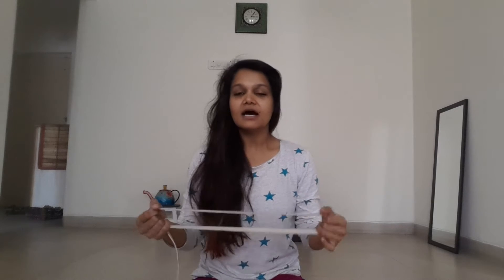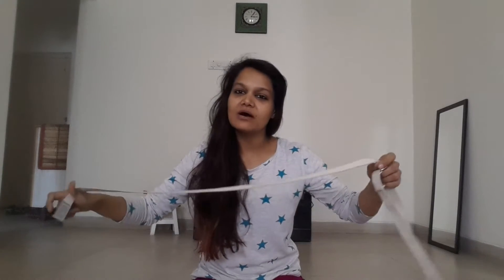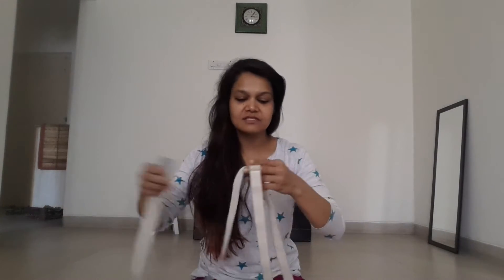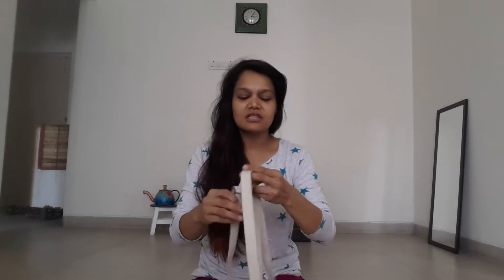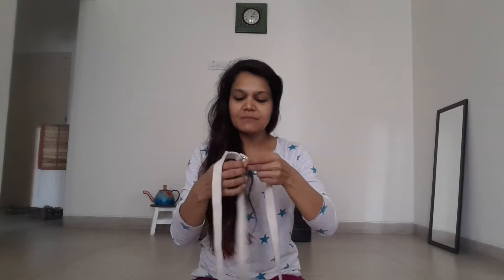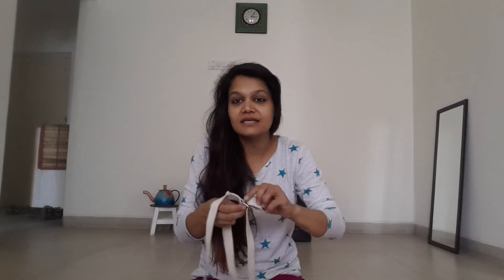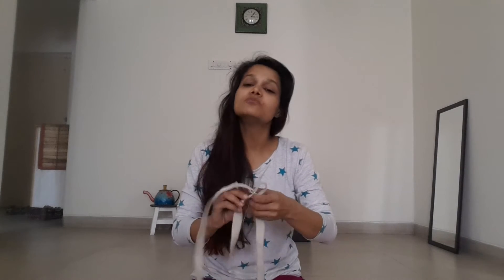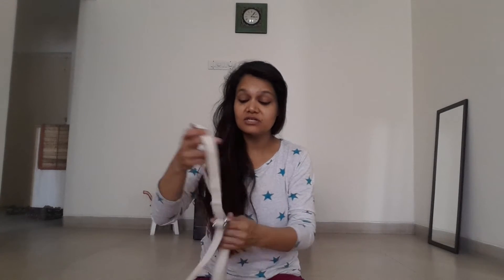Then I told her about another trick which is really effective, which you can do at the end of every day. It involves the use of a yoga belt. I've written a lot about Iyengar props and done a lot of videos about them. We use props in Iyengar yoga as our teachers — they teach our bodies how to move and how to feel, the right kind of feeling and the right kind of movement, so that eventually you don't even need to use props.